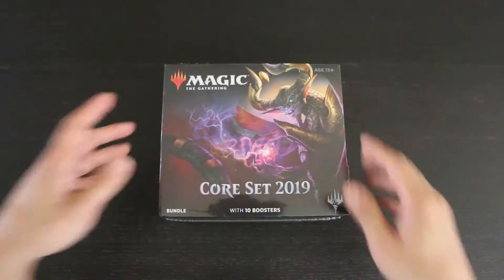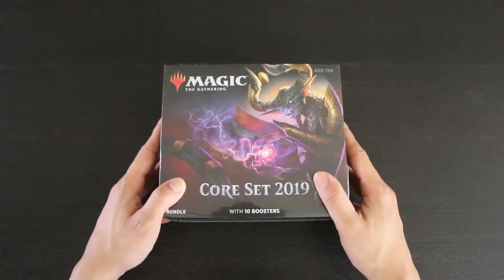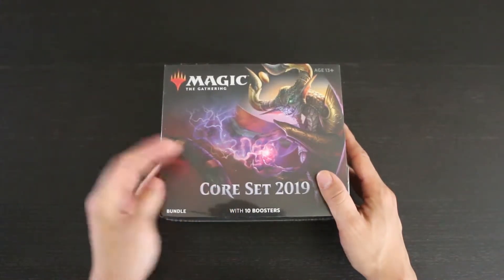Hello everyone, it's Refresh, and I'm here to take a look at Magic the Gathering's Core Set 2019's bundle.